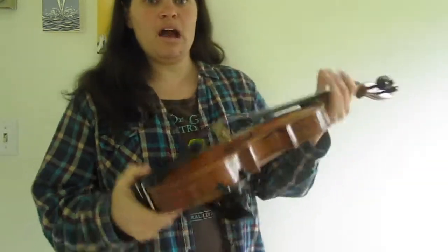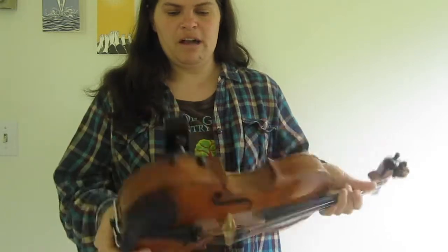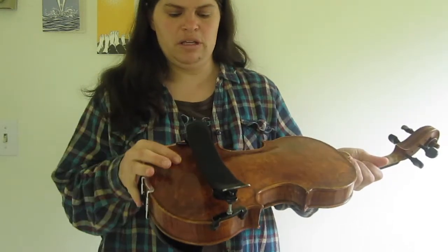Hi, welcome to Free Fiddle Lessons. We're in the series 'How Do I Do This Thing, What Do I Need, and How Do I Hold It' — the beginner series. Today I'm going to talk about how to hold the violin. I have my shoulder rest on, which I talked about in the previous video.